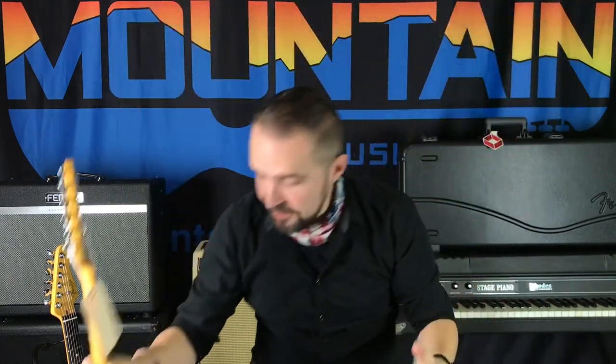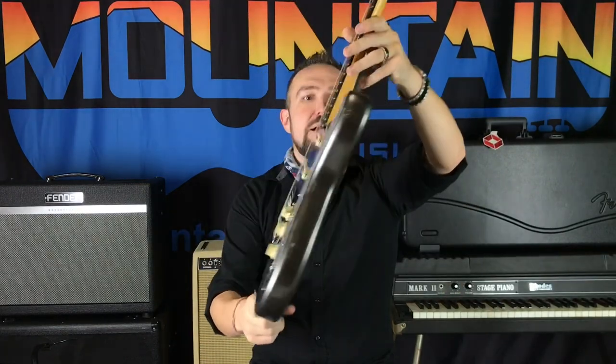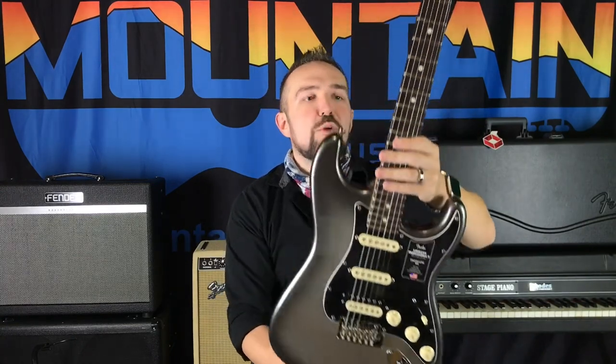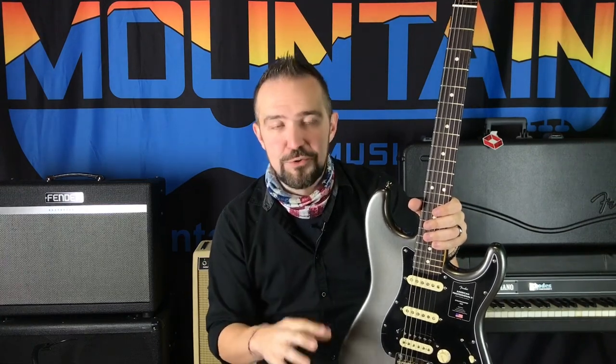We've also got another Strat here in one of my favorite new colors this year: mercury. It's the perfect name — reminds me of the T-1000 or Robocop. It's like a silver burst but instead of going all the way to black around the edges, it just goes into a deeper silver. It's a very modern look. I also really dig the new Dark Knight color, though we sold ours before I could get it on video.